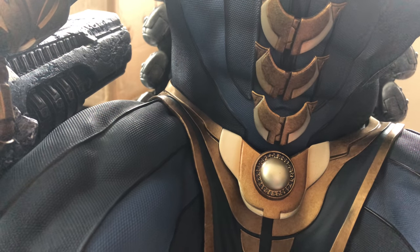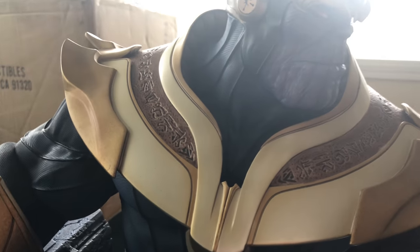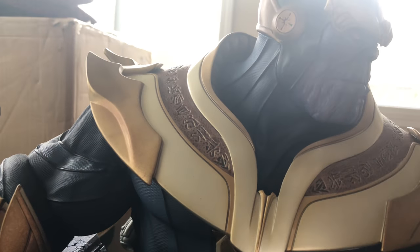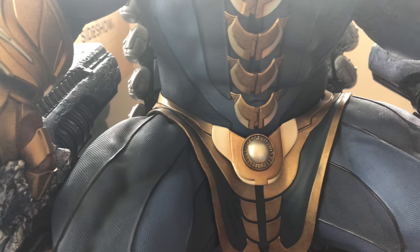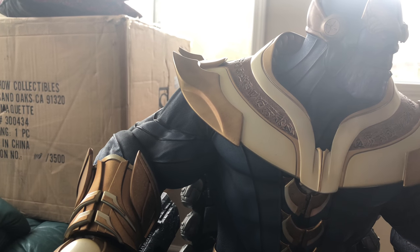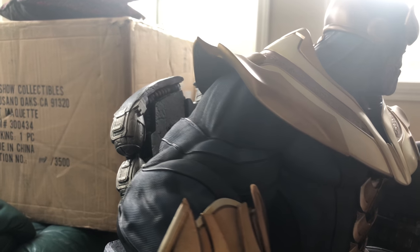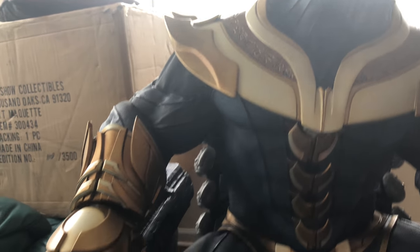His underwear and shoulder pad do feel like PVC and feel a little cheap, I'll admit, but I'm kind of glad they did it that way because it has a little give to it. If this was solid polystone it would chip easily. The rest is all solid polystone and the statue is hollow, which a lot of people were upset about, but even hollow this guy's like 40 pounds — can you imagine how much this would weigh if the entire thing was solid?